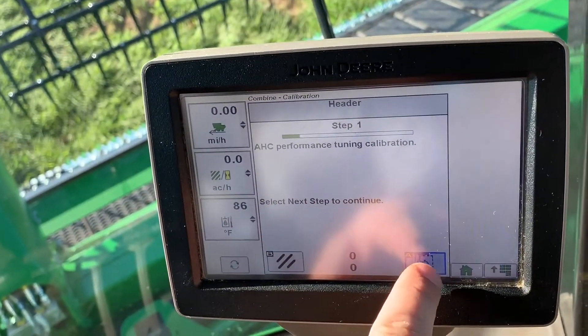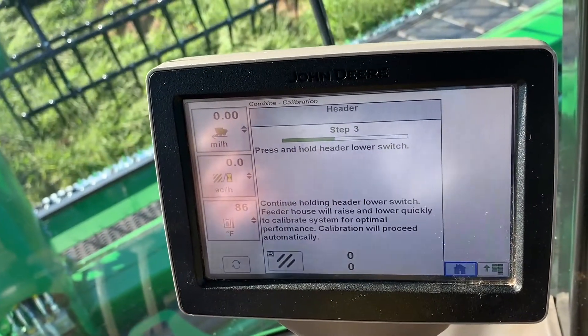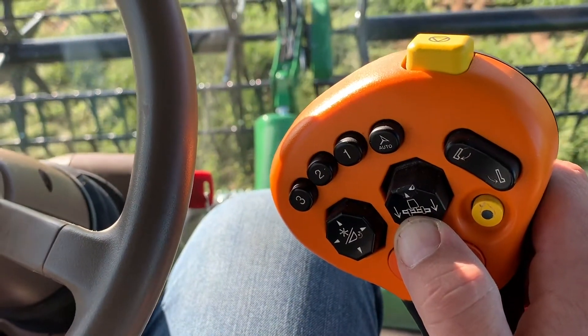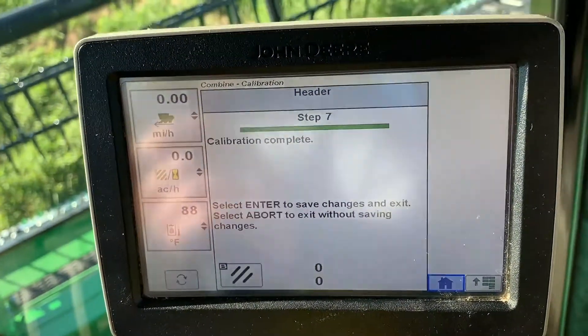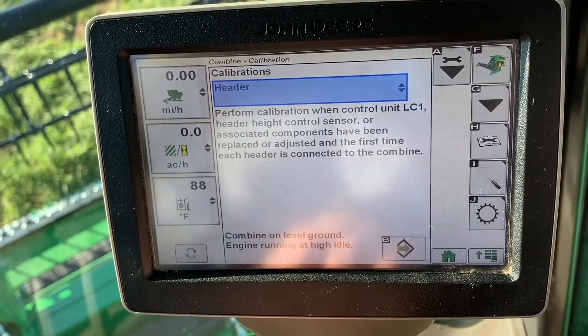Now we'll make sure that our sensors are tuned the way we want them. Press and hold the lower switch. Here you will see the header will bounce up and down multiple times to make sure the sensors are working. It will then say complete — press the enter button. Now our calibration is complete.